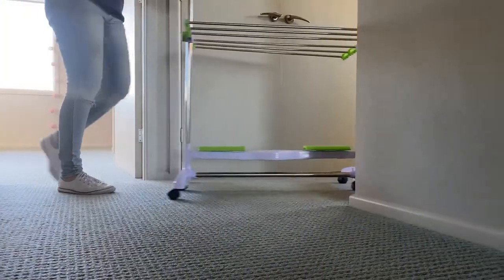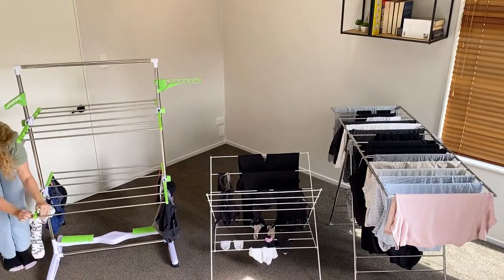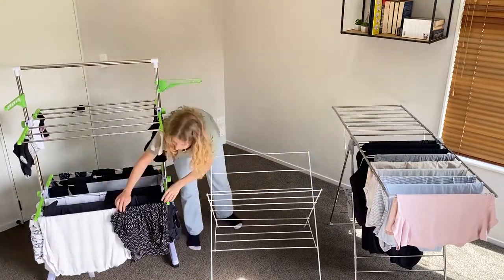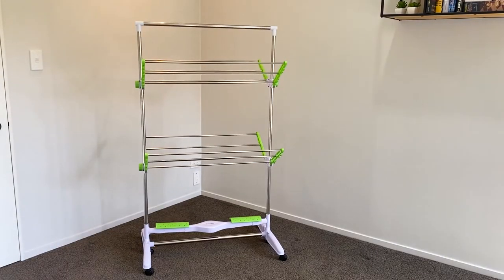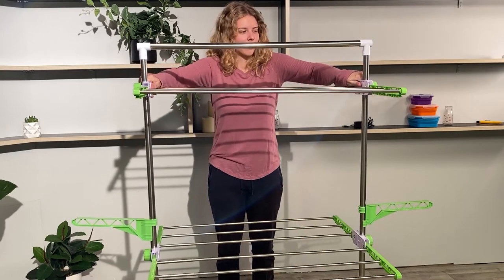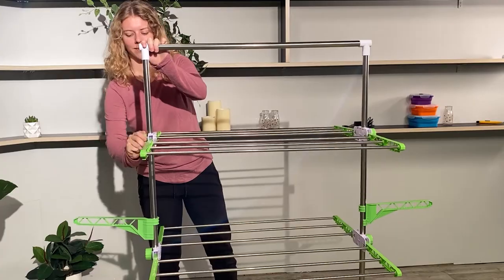Not only does our amazing drying rack have that breeze technology, but it's also got multi-directional wheels — very easy to wheel up and down your house, back and forth, chasing that sun all day long. It can also hold a lot more laundry than your traditional drying racks. It actually has four racks, and those racks can go in three different directions and angles, completely up to you. They can also go up or down depending on your height, just to make the job a little bit easier.